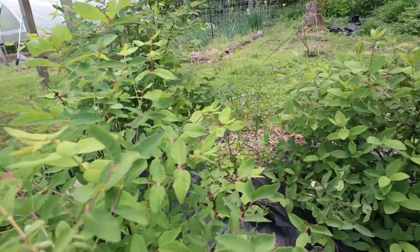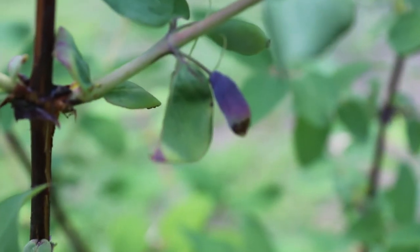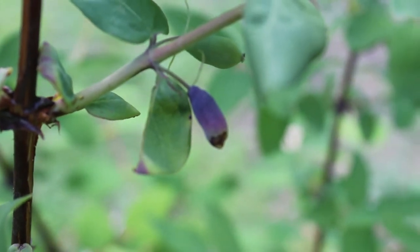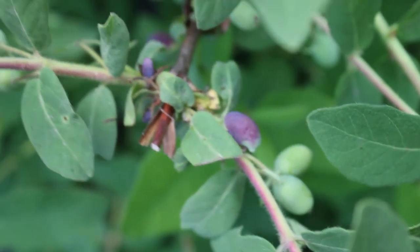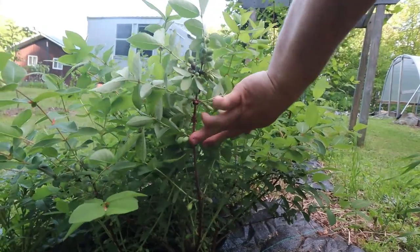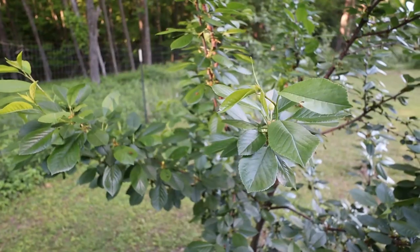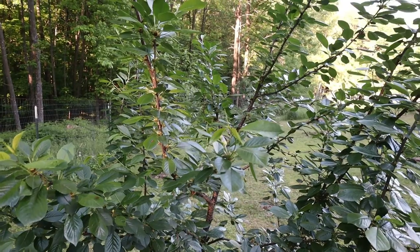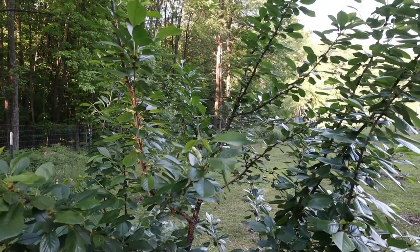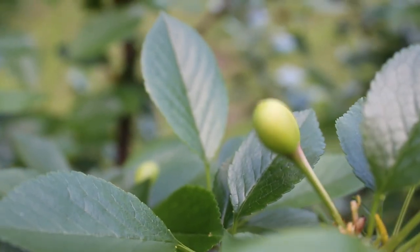Our three honeyberry bushes are doing really well. There were actually two that were ripe and I just had my first honeyberry — it was delicious. I planted these honeyberries a couple years ago when they were so small and they have just exploded since then with a lot of fruit ready to go this year. In the back corner of the orchard I have an Evans cherry tree that's also doing really well, putting on a lot of fruit. I've never had a cherry off the tree before so I'm excited — going to be getting a lot of different types of fruit this year.